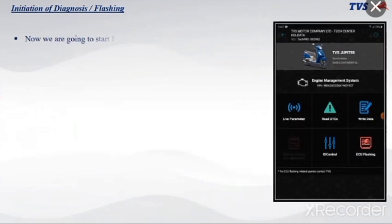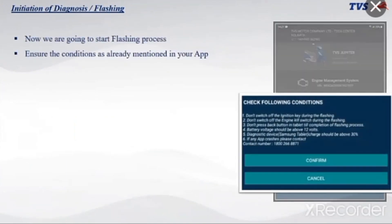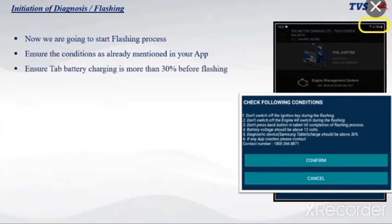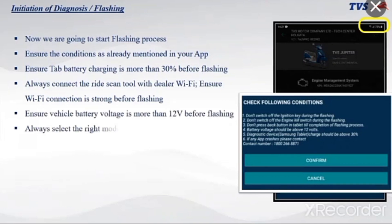Now we are going to start the flashing process. Ensure the conditions as already mentioned in the app: tab battery charging must be more than 30% before flashing; always connect the ride scan tool with dealer Wi-Fi; ensure Wi-Fi connection is strong before flashing; ensure vehicle battery voltage is more than 12V before flashing; always select the right model before flashing, otherwise flashing will not be done properly.